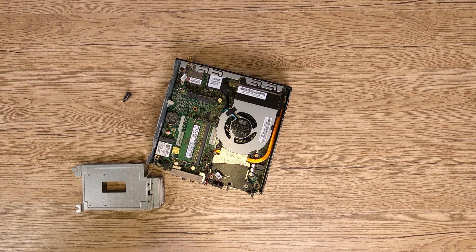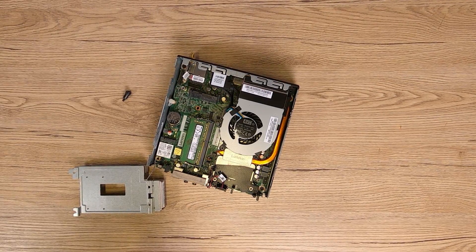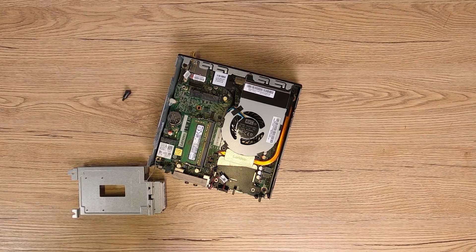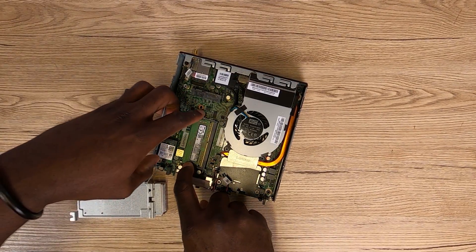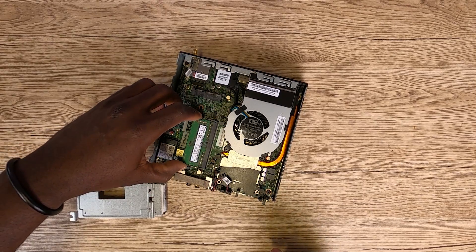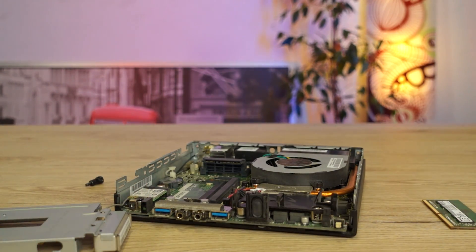This PC came with an 8GB DDR4 RAM. This is definitely basic in 2023, and you should definitely upgrade to a minimum of 16GB. Or if you want to roll with the big boys, then 32GB or greater. To take out the RAM, simply push aside the clips holding the RAM sticks one after the other, and thereafter lift up the RAM stick and then slide it out.